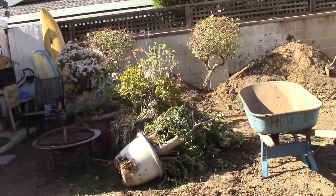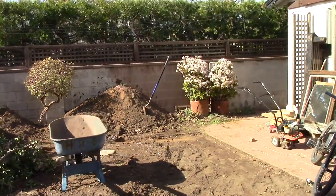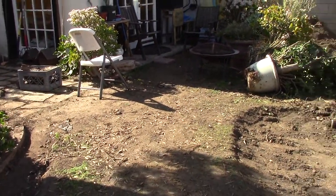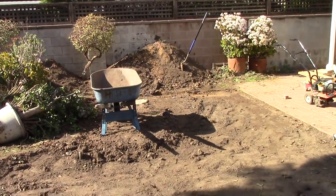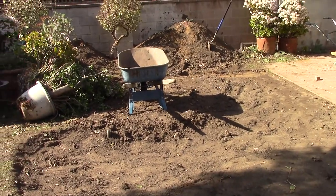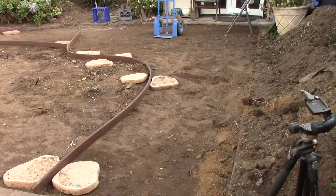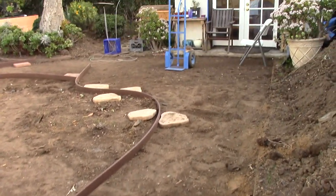We're going to have a nice porch here — that's kind of the last part of fine-tuning the elevations and grading in this backyard. I'm going to try to do that and get the paths more defined so I can be ready to put the bender board in and get things more laid out.